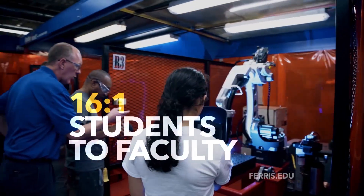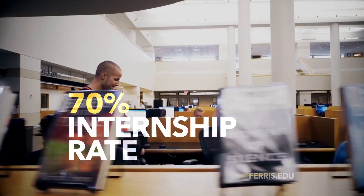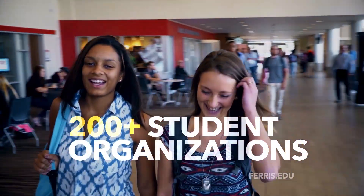At Ferris State, we're more than our student-faculty ratio, more than our variety of programs, our internship rate, or our student organizations. Be a bulldog.